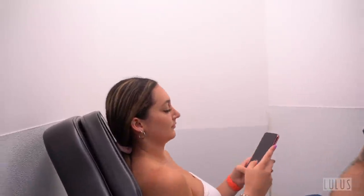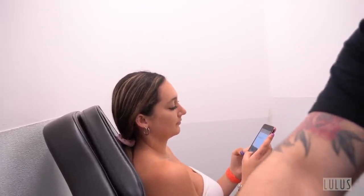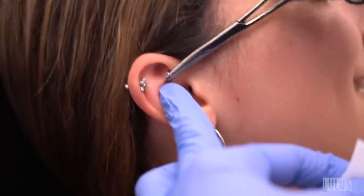First thing we're going to do is get rid of the rook jewelry. The client explains she got it pierced with a barbell, the ball came out and couldn't be put back in, so the piercer put a hoop in instead. He originally had a thicker one in, gave up, and gave her that thin one. They're here to fix it.